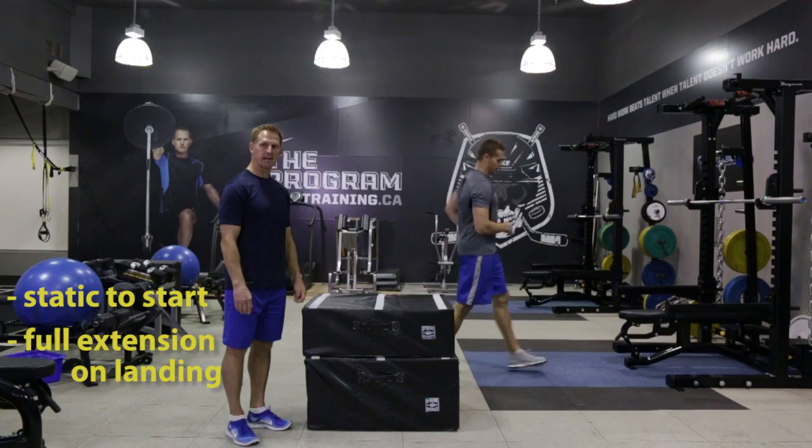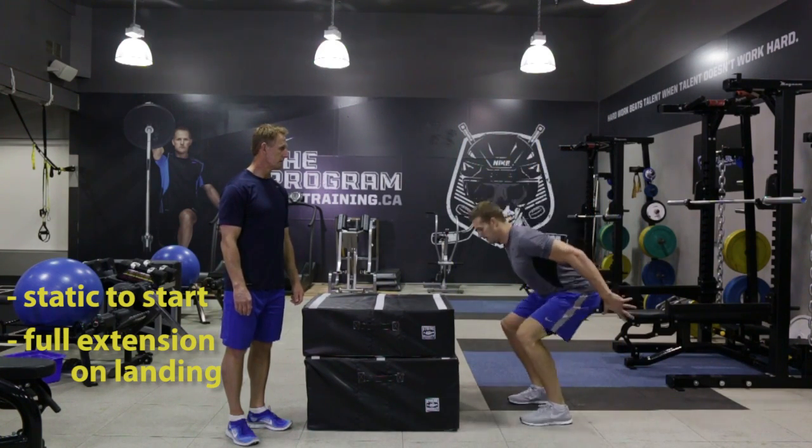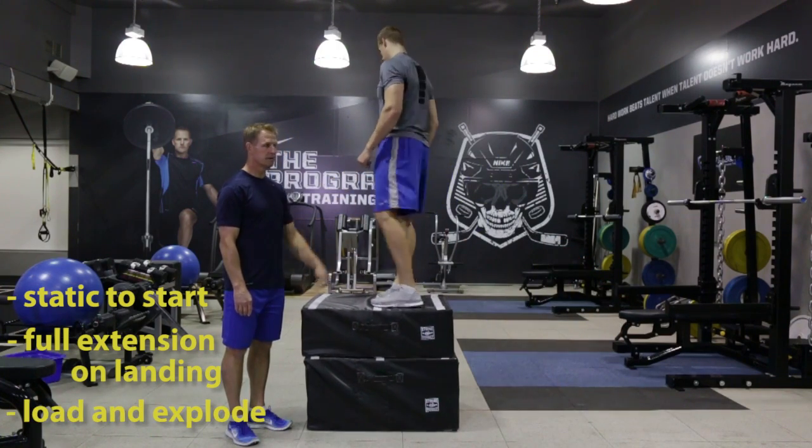It helps them react quicker. One more rep — load, explode, up, through, full extension. Great job Chris.